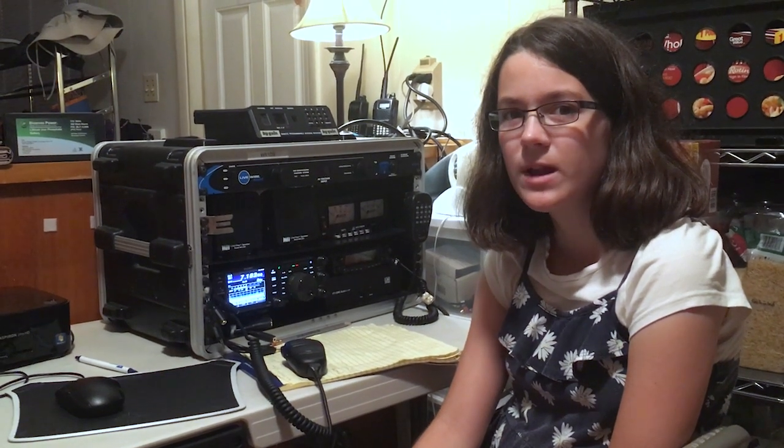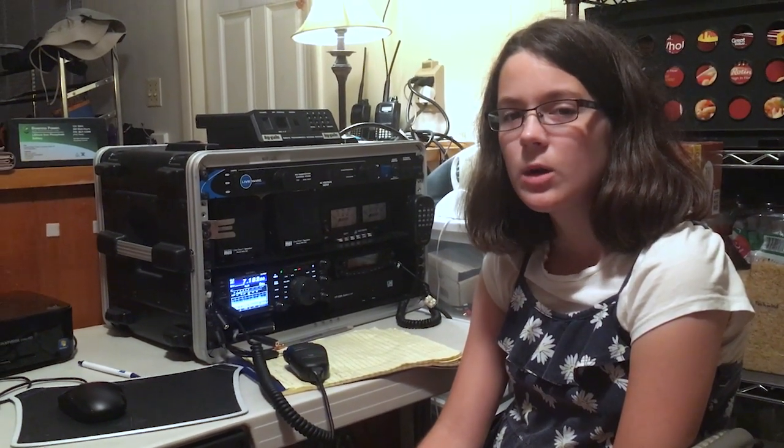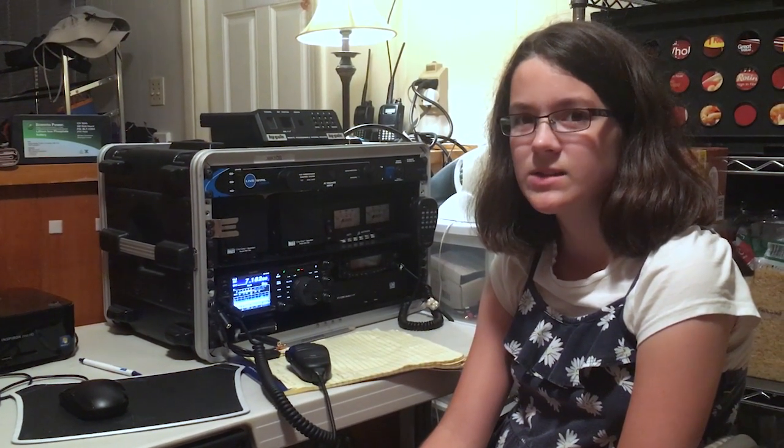Hi, I'm Faith Anna, AE4FH, and welcome to hamradio.world. Hurricane Irma is coming, and we want to make sure we can work 40 meters with the Alpha Loop antenna inside.